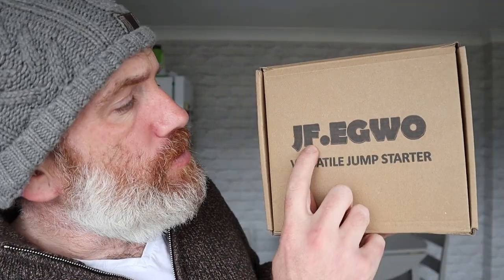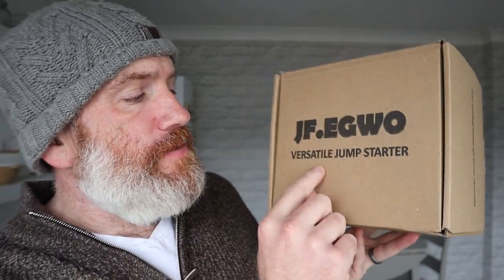Hello and welcome to the Adam and Val YouTube channel. In this product review we're going to be looking at this — it's from JF Eguo and it's a versatile jump starter for your car. This is absolutely ideal to keep in your car if you're going camping, on holiday, or just for daily journeys. It will pump up your car tires, charge your mobile phones, jump start your car if your battery goes flat, and it has lights — plus it doesn't need to be plugged in because it's got its own built-in battery.